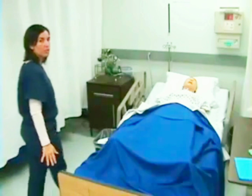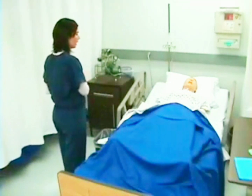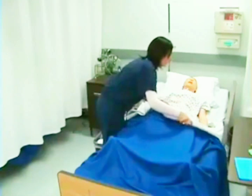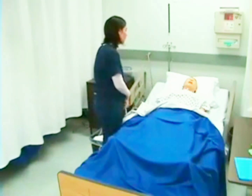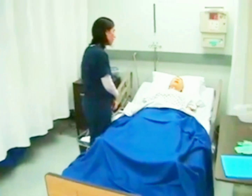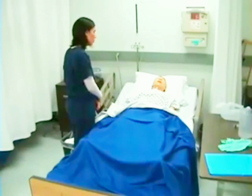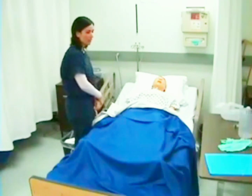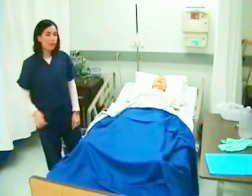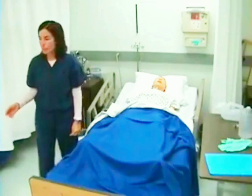I will first enter my patient's room. I'm going to wash my hands and check her identification bracelet, asking her to state her name and date of birth. Mrs. Doolittle, today we're going to go ahead and take your catheter out. You're going to be going home tomorrow and your surgeon would like to see if you can void on your own. You may feel a little bit of pressure when we do that, but we'll get it out very quickly.